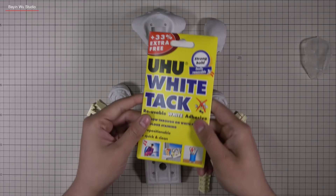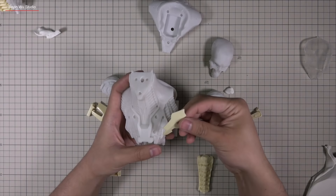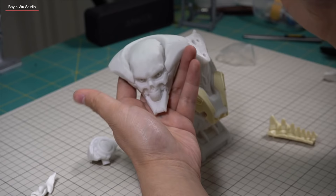Putting it together is really simple. For the sake of the demonstration, I only use white tack to assemble it. And before I know it, I can start painting.